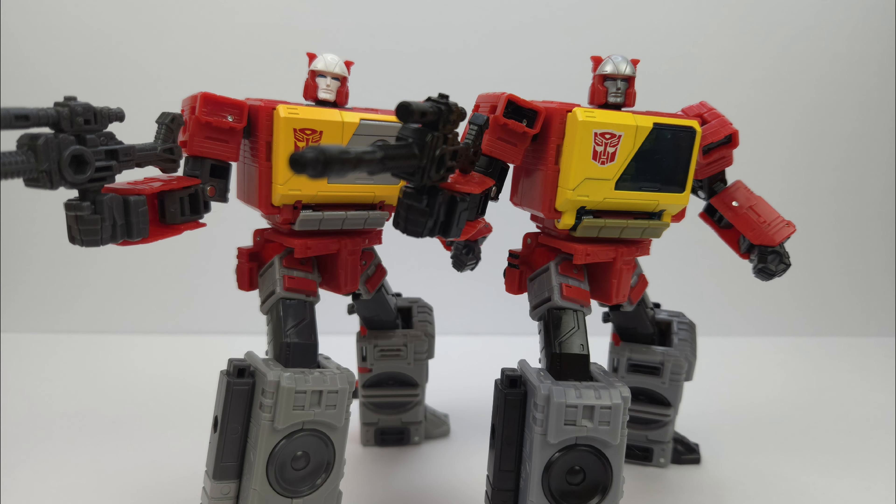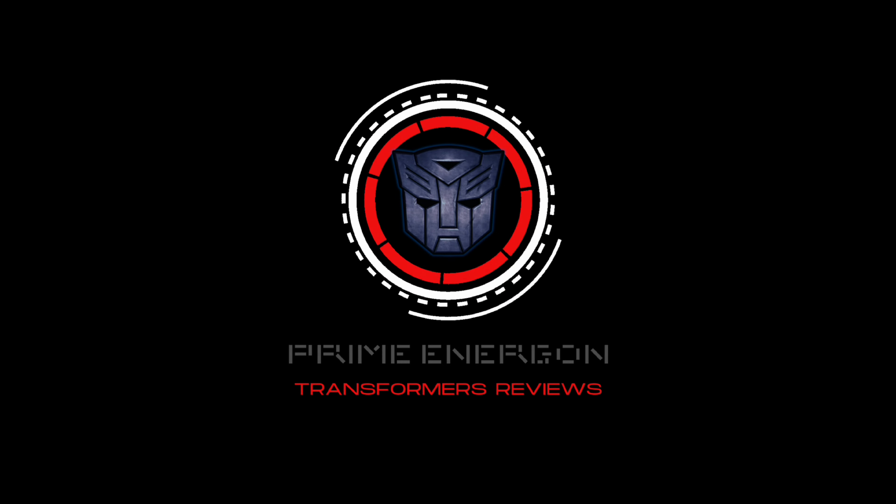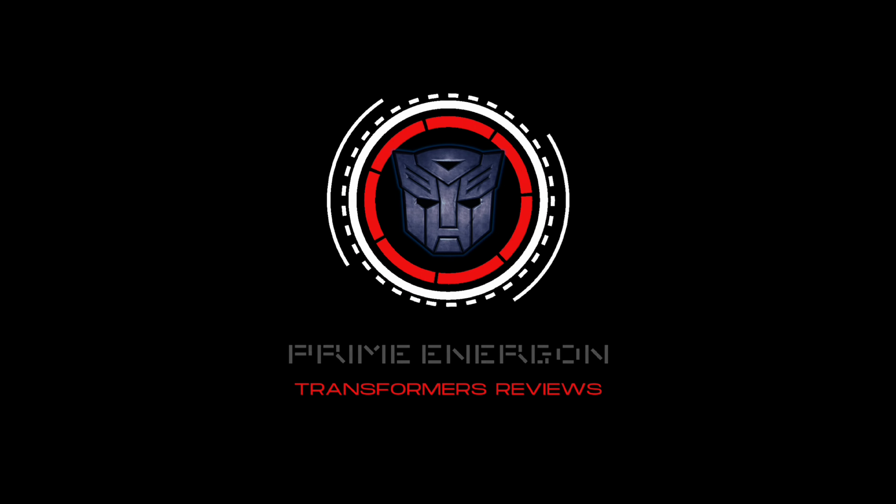This video is brought to you by S.T.A.L.A. Welcome back to Prime Energon. Today we're going to be taking a look at the Studio Series 86 Blaster and Eject, and we're also going to be comparing this version to the old Legacy version. We're mainly comparing them and briefly going over this version just because it's pretty much the same mold — I did a video on this guy not too long ago and just wanted to go over the differences really quick.